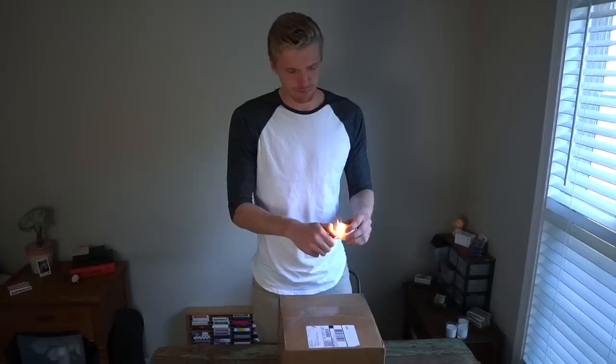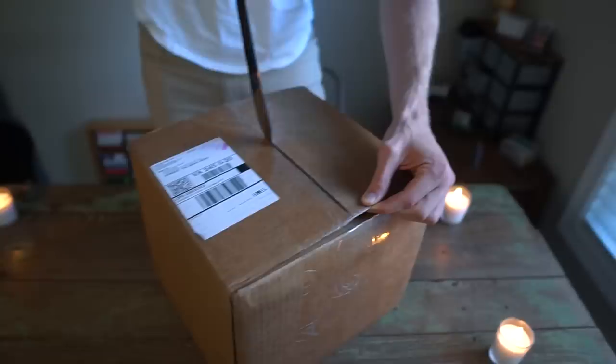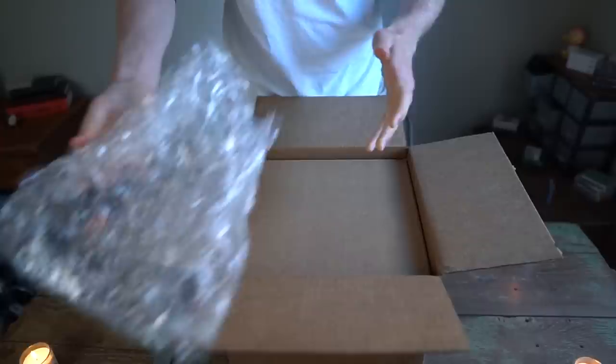Something's missing here. Since this is our first time doing an unboxing on the channel, we've got to make sure we set the mood correctly — make sure you guys get the right, perfect amount of vibes going on here. Much better. Let's see what we have in store.